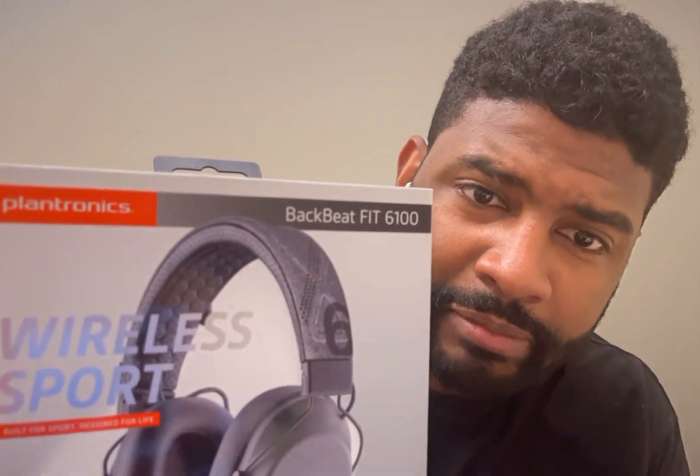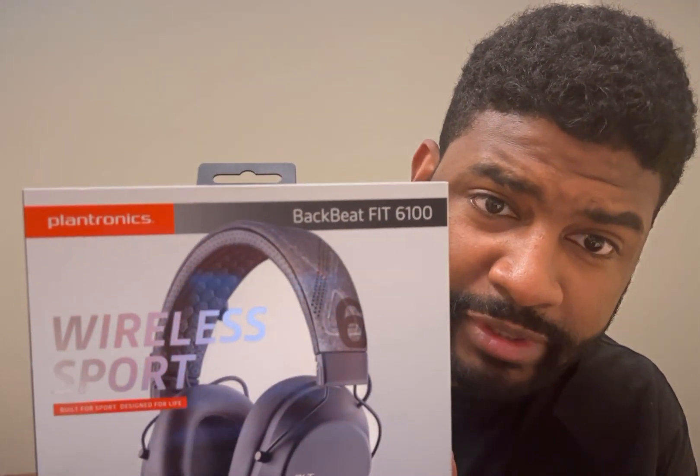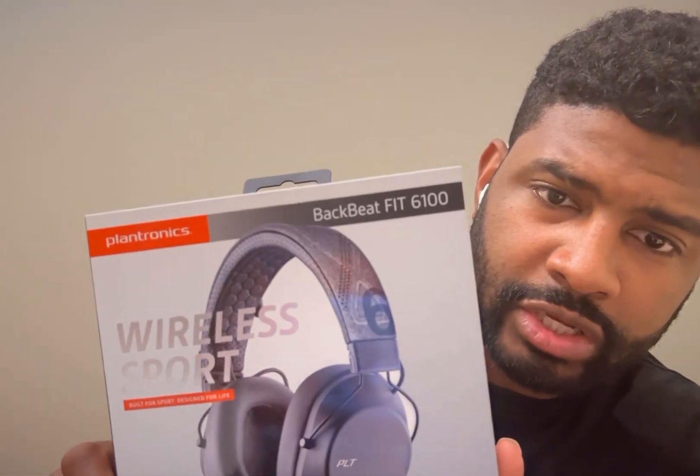Hey, how's it going? I just want to do a quick review of a pair of headphones I've been using for almost a month now. These are called the Plantronics BackBeat Fit 6100s, wireless.